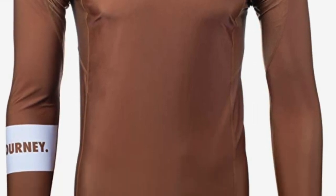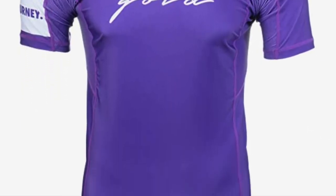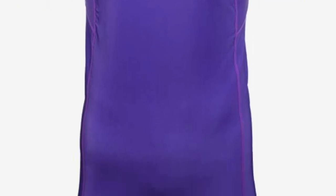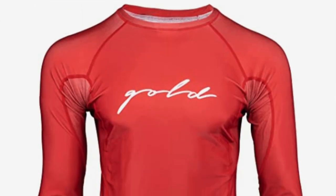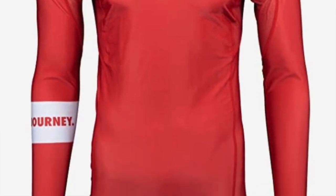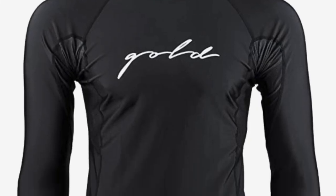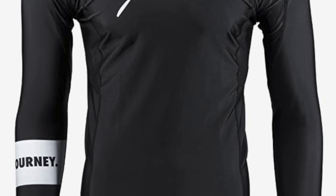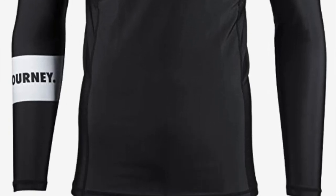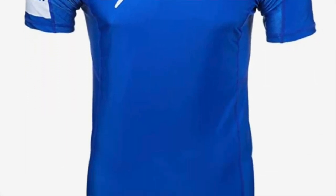Some key features: short and long sleeve options, six colors, IBJJF approved, flatlock stitching, and ventilated mesh armpit vents — a really nice touch. These are going to run you only about $39.95 and go from extra small up to XXL, available in blue, white, purple, brown, black, and red. If you're looking for a very comfortable rash guard made from high quality materials, this is definitely my number one pick.